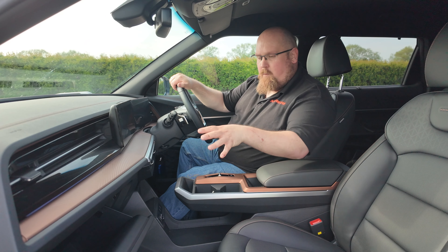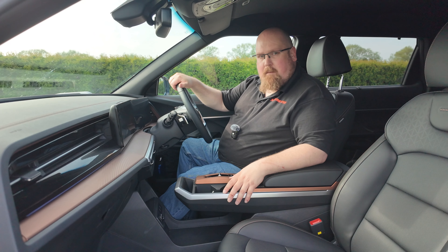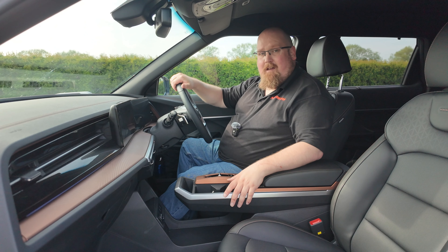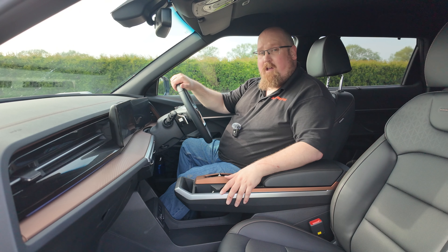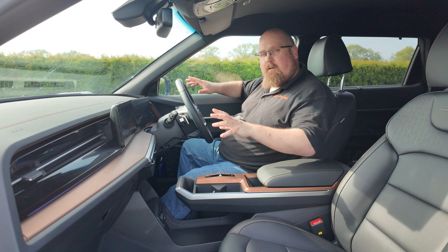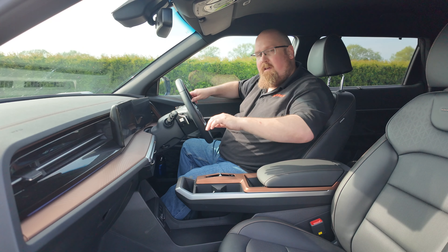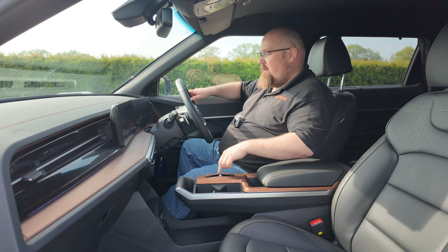There's a faux carbon effect trim on the dashboard. Lower down we do have some hard scratchy plastics, which you'd expect in this class. But it is a real pleasant surprise to see soft-touch plastics on the dash — it does give that air of quality. I love this copper design with the contrasting stripes, which you also get mirrored on one of the cubby spaces. First impressions when you sit in the Torres' interior: it feels like a Korean car, but not as you know it.